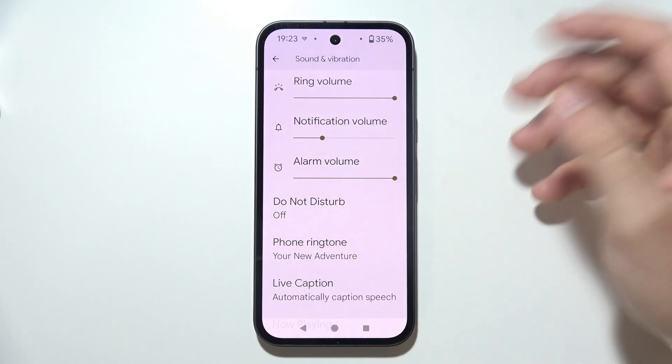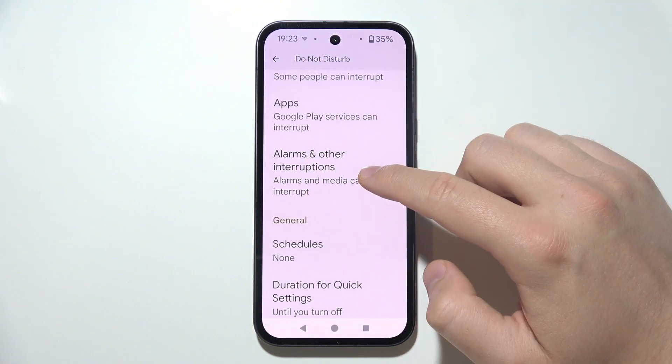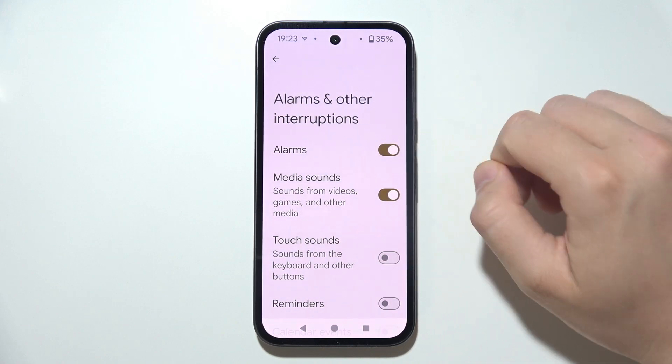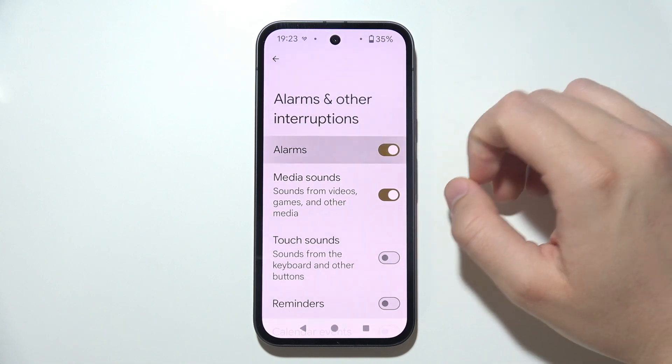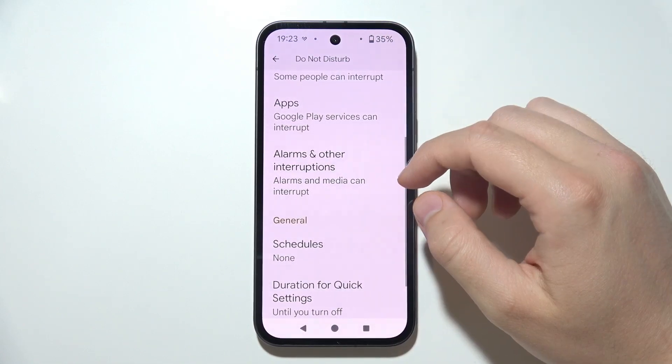Next, if you are using the Do Not Disturb mode, also be sure that by going to Alarms and Other Interruptions, you simply enable alarms. If it is turned off, then it means that your alarm is not going to ring when you turn on the Do Not Disturb mode.